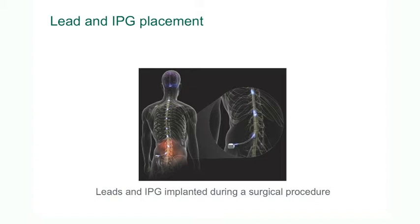The ends of the leads are plugged into the battery and screwed fairly tightly in place so that they don't dislodge. The battery is placed under the skin, either in the back or in the abdomen, depending on patient preference. The ends of the electrodes are plugged into the implantable pulse generator, or battery.